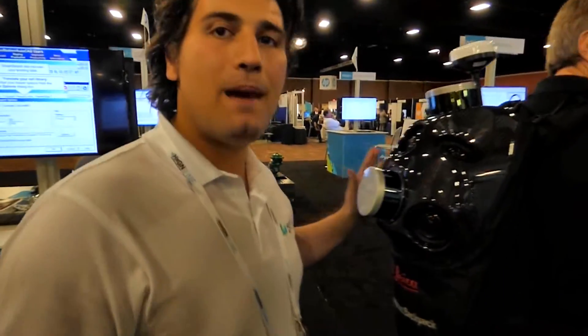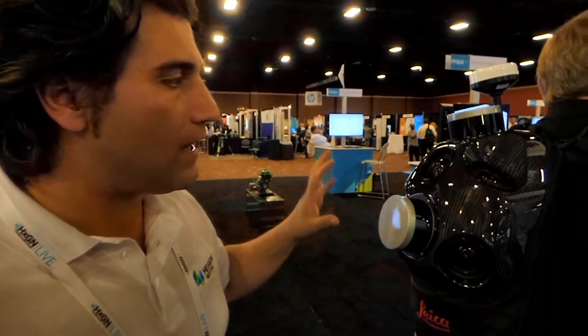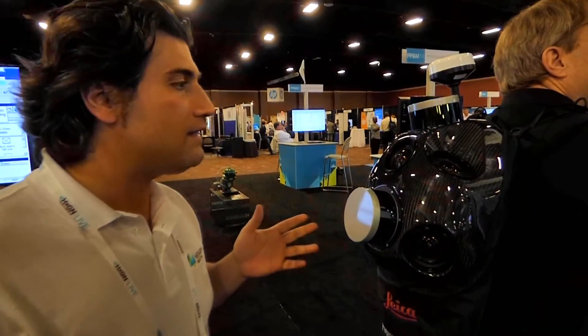This is the new Pegasus backpack from Leica. It is a combination of photogrammetry — we have five cameras and two laser scanners — that allows you not only to scan the outside, but for the first time you can go inside buildings and scan the inside even without GNSS receivers.